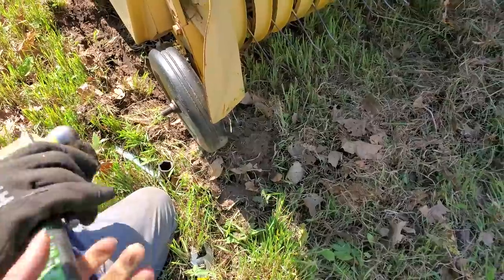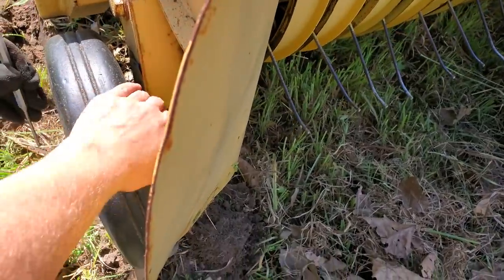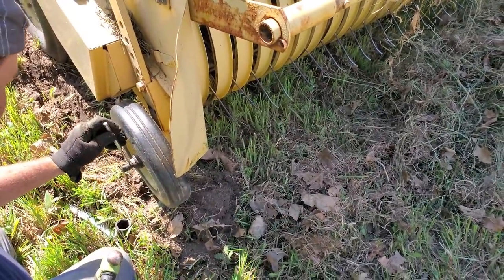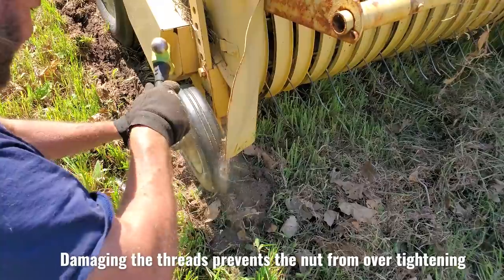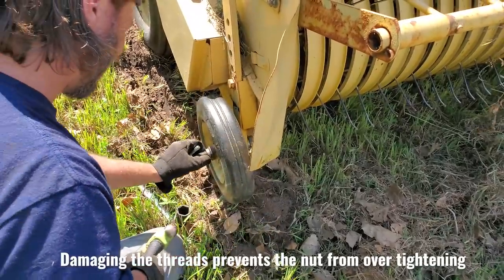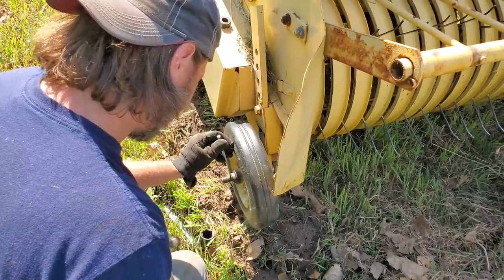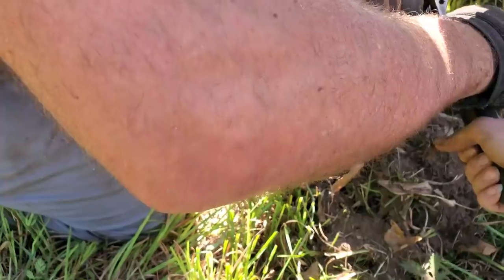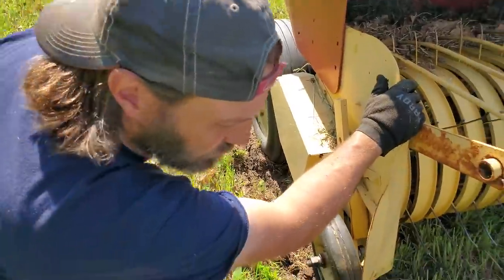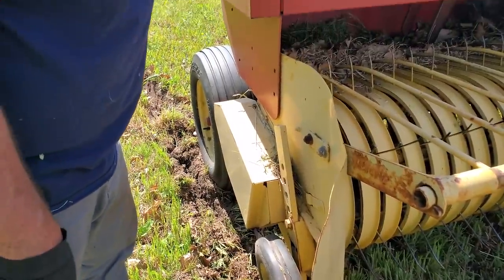There's a punch and a hammer if that'll help at all. Is this out far enough? Oh man. You wouldn't think that's the right piece that's supposed to be on there. You think somebody put a different one on there?